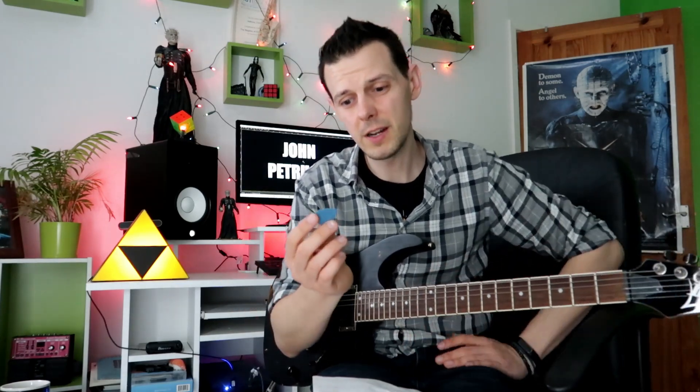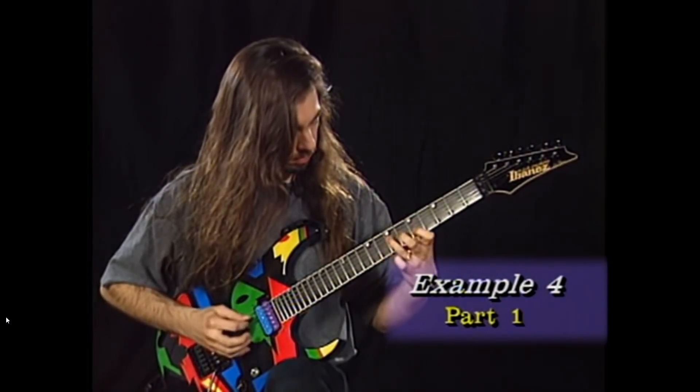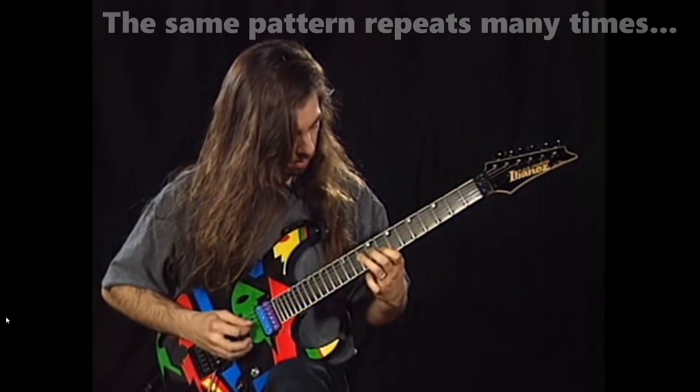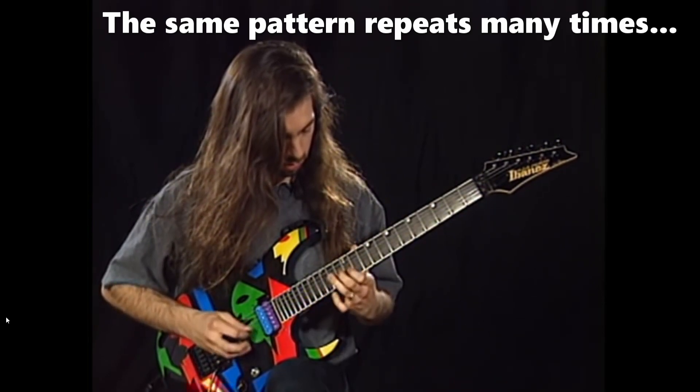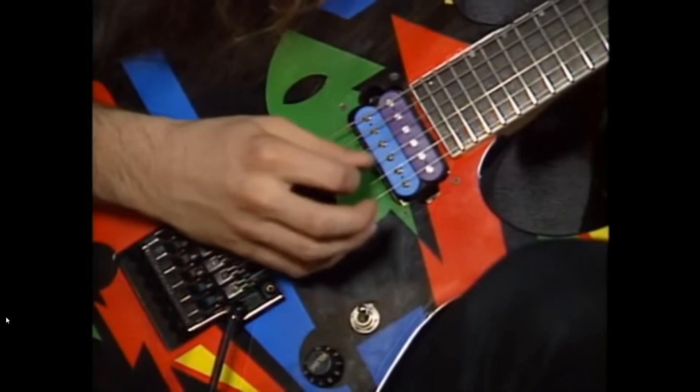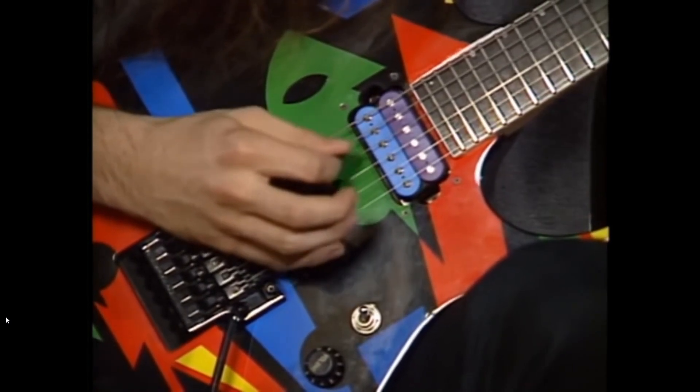The next one is funny because he describes it as a warm up. It was string skipping — some weird leaps going up. What I kept finding that was really annoying was my plectrum kept twisting in my grip. I felt like a beginner again. Here's John playing it. And here's what I managed — day one compared with day 14. By the end I did kind of manage to grip that plectrum a bit better.